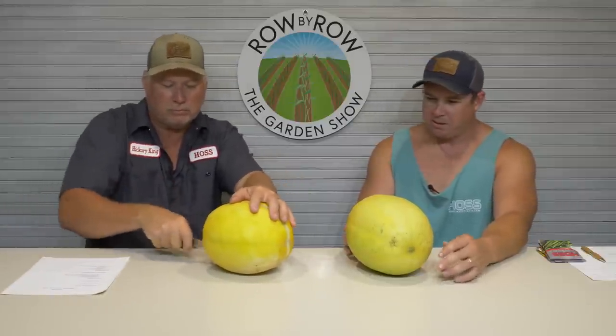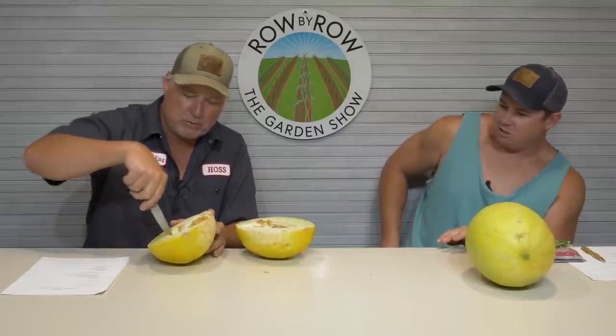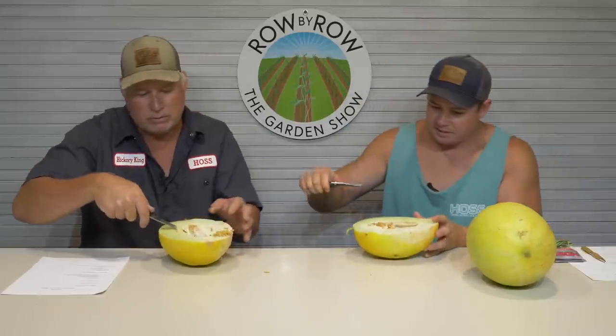It's popping pretty good — they do pop a little better than that other one did. That doesn't look much different on the inside, but the texture is considerably different to me. That's a lot better than the last one we ate. Somebody say it tastes kind of like a pear. I wasn't impressed with the other one. That's pretty good, it is a unique flavor. It ain't as sweet as a watermelon, and it ain't quite as melon-y as a honeydew or a cantaloupe, but it has the texture of a cantaloupe.